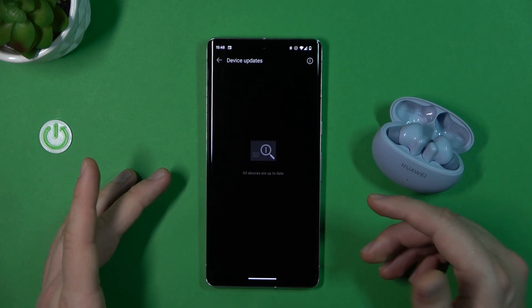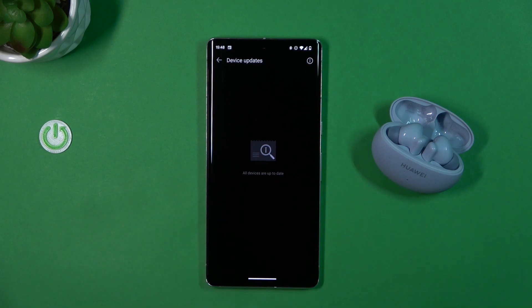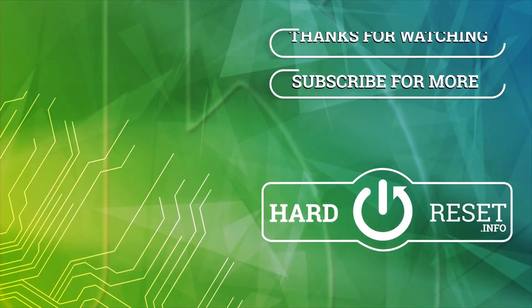That's how it looks. If you find this video helpful, just remember to leave a like, comment, and subscribe to our channel. Thank you.